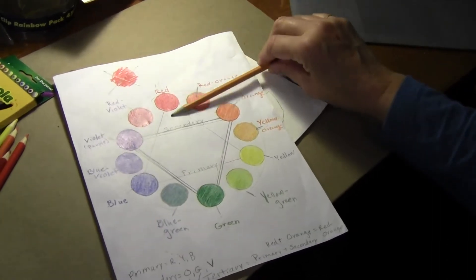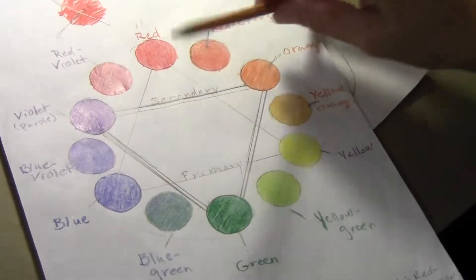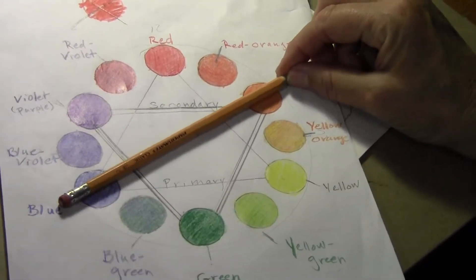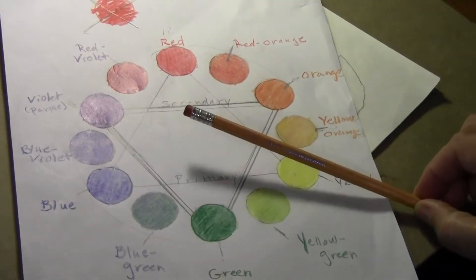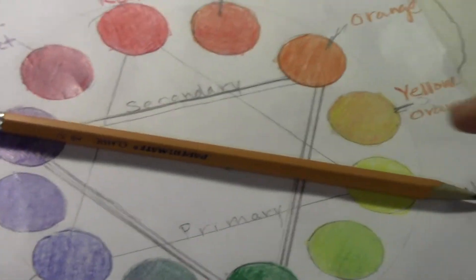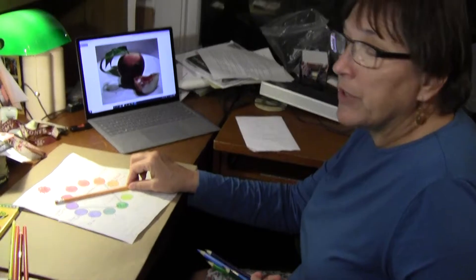Complementary colors are opposites. If I look at red and go straight across the color wheel, that is the complement. If I take blue, my next primary color, and go straight across, my complement is orange. And if I have yellow, my other primary color, and go straight across, my complement is violet.